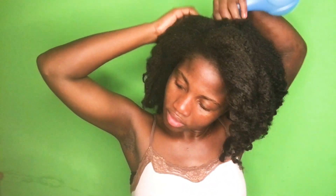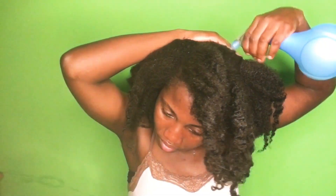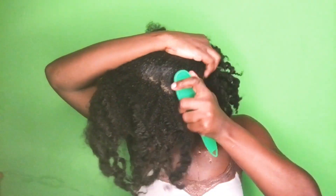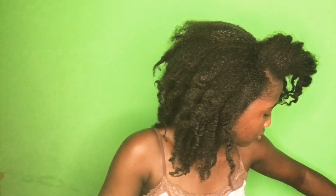Hi guys, it's your girl Eunice and welcome to my channel. Thank you so much for clicking on this video. Today I'm here to share with you a bridal hairstyle that I did on my natural hair. I decided to try out this look to see how it would come out, and trust me, girl, it came out very, very nice. Please subscribe and hit the bell notification button to be notified whenever I upload a new video.